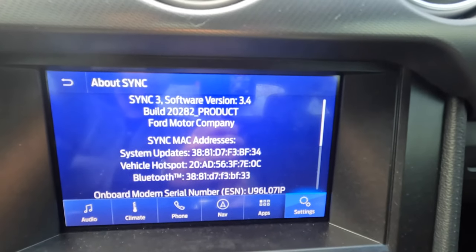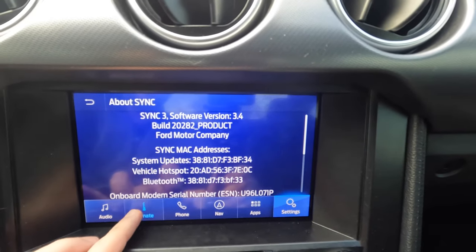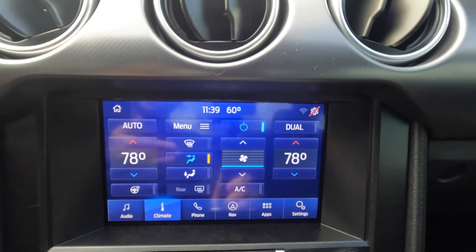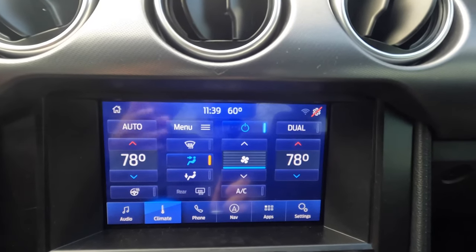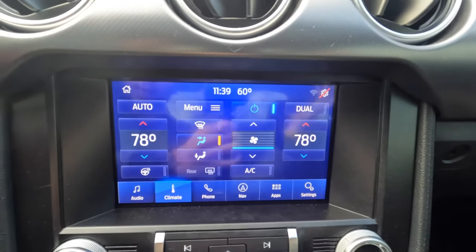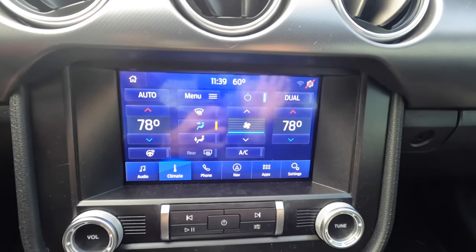If you are not on a Sync 3.4 system, I highly recommend checking one of my videos where I walk you through how to upgrade your Sync 3.3 or 3.0 system to 3.4. If you're experiencing some of the issues, they can be resolved just by upgrading to the latest software, kind of like your iPhone or Android phones — you upgrade to the latest software and some of your issues just go away.